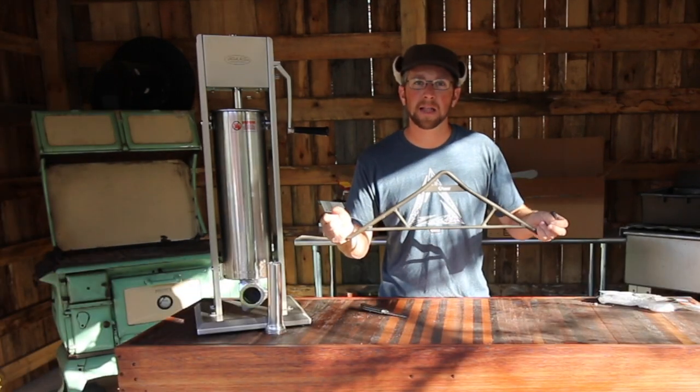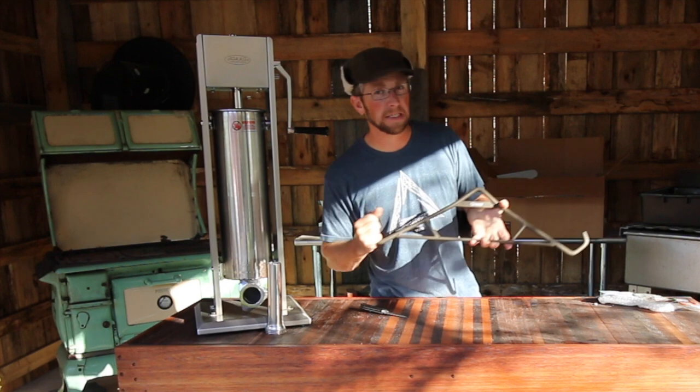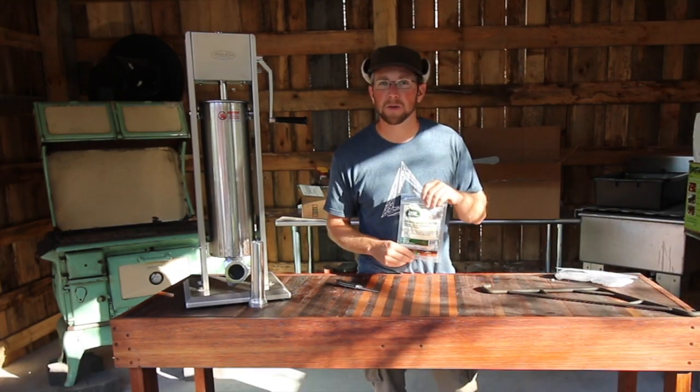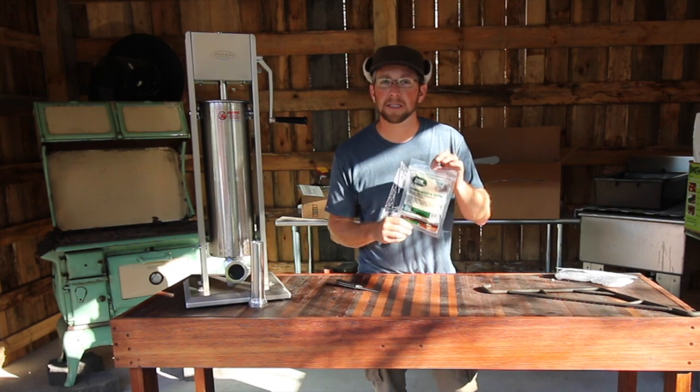We have our gambrel that we'll be using to hang the pigs up so we can gut them and clean them. To make meat sticks, we bought natural sheep casings for those.